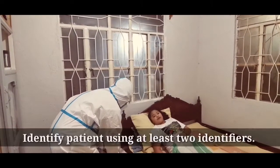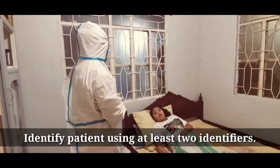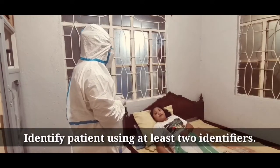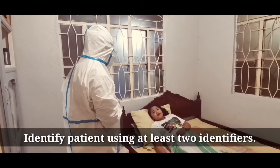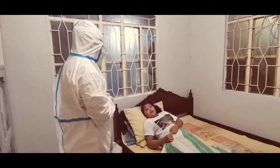Good morning, ma'am. My name is Josamee Miranda from Wisley University, Philippines, your student nurse for today's shift from 7 a.m. to 3 p.m. May I know your name, ma'am, please? Jumayka Mangulabna. Ms. Mangulabna, kailan po ang inyong birthday? June 25.